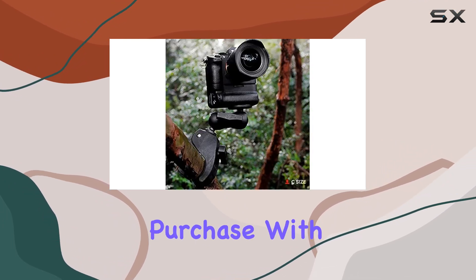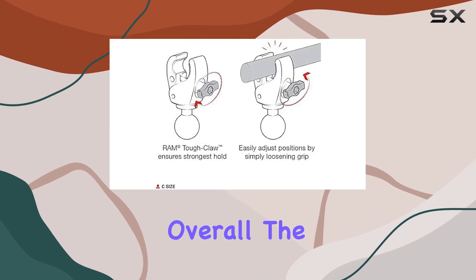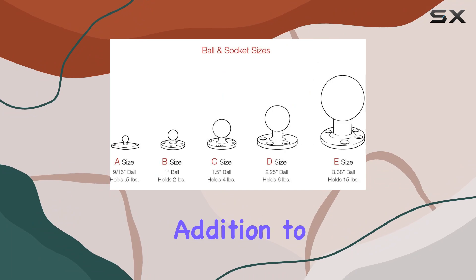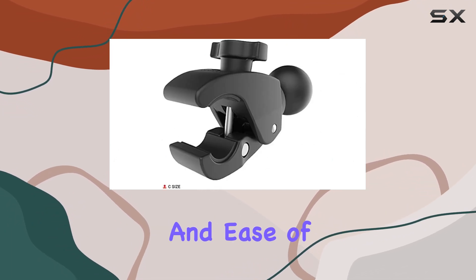With a lifetime warranty backing it up, you can purchase with confidence knowing that you're investing in a quality product. Overall, the RAM Tough Claw Large Clamp Ball Base is an essential addition to any mounting setup.